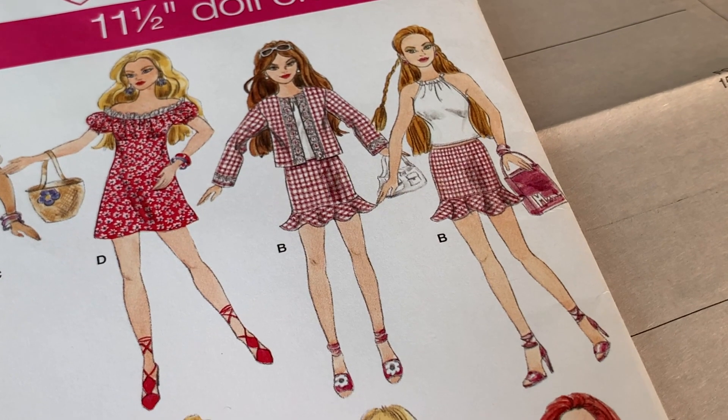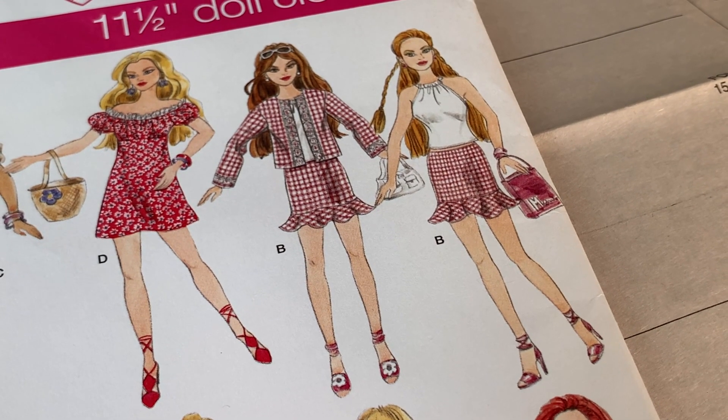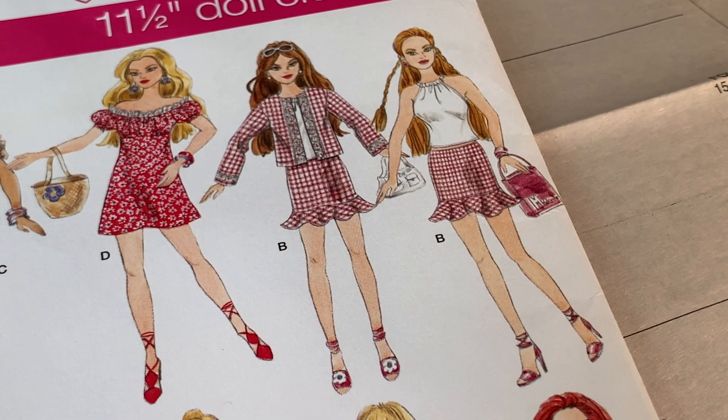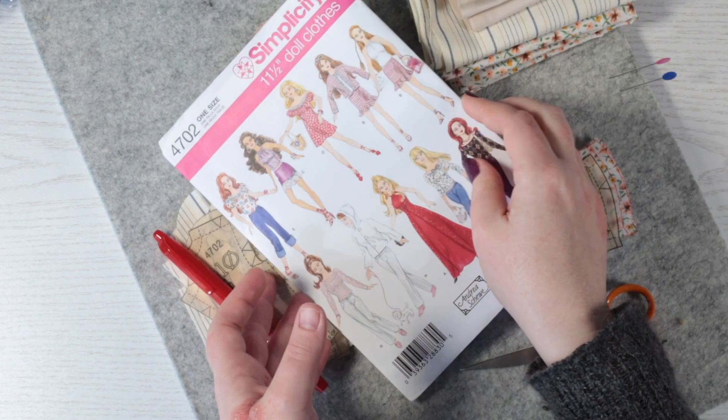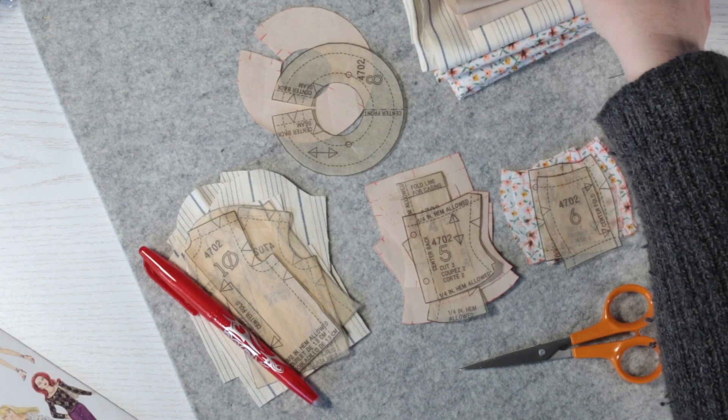We chose outfit B since it has a halter top, a skirt and a jacket too. I'm opting for a light and neutral colour palette with a little yellow, blue and green detail.